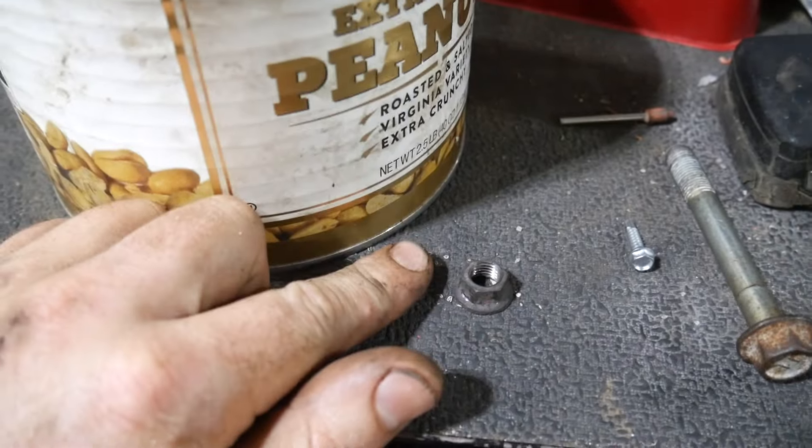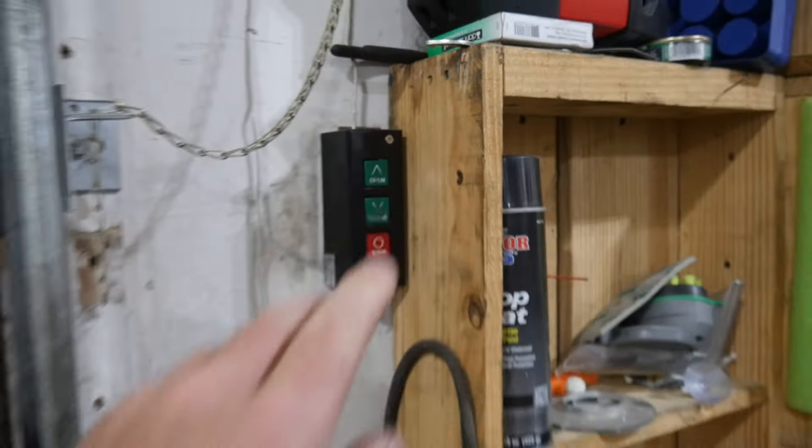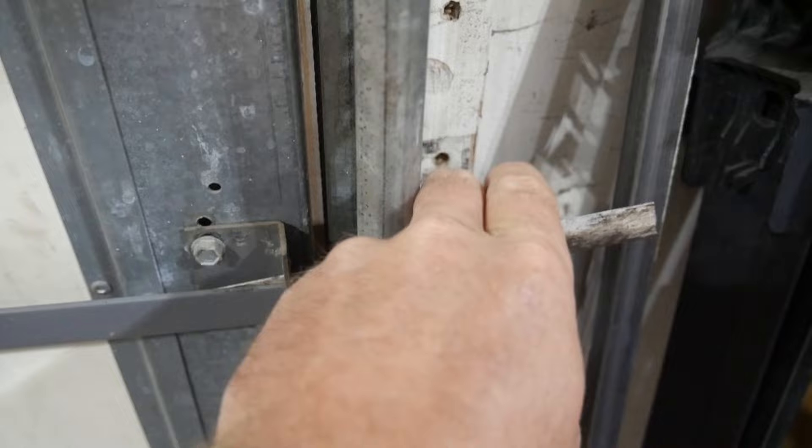One would say we busted a nut. Can I say that? Forgot to take out the security knife blade.